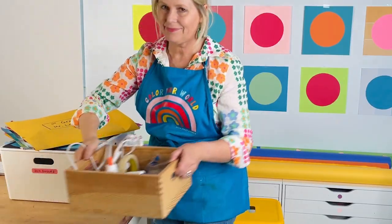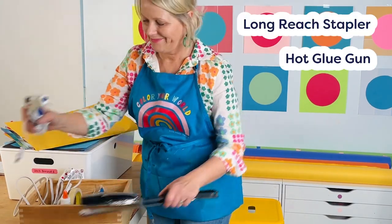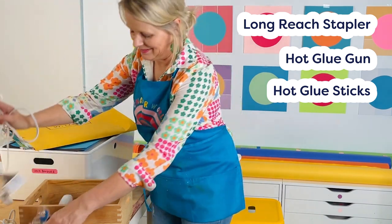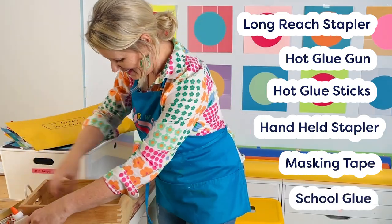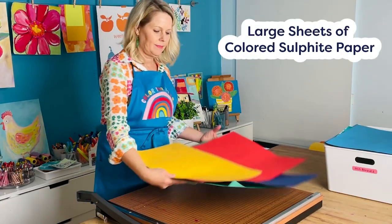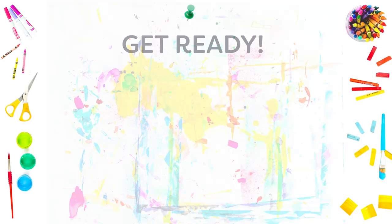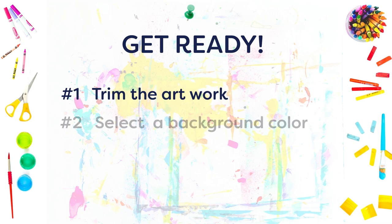Mounting artwork can really be the biggest time consumer when prepping for an art show, but this can be outsourced to a parent volunteer or you can do it in batches. If this is left to you, collect a few colors of large colored sheets of sulfite paper — well, really hundreds — and get ready for a production line: trimming the artwork to eliminate any extra bits you don't need, and selecting a background color that complements the artwork.